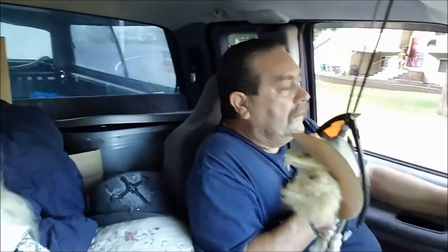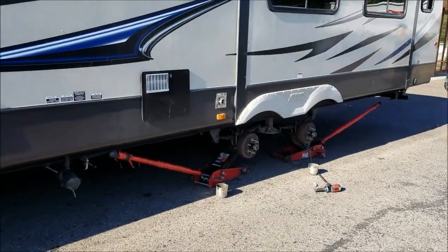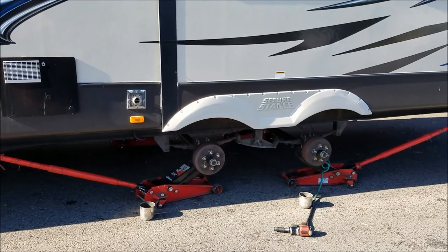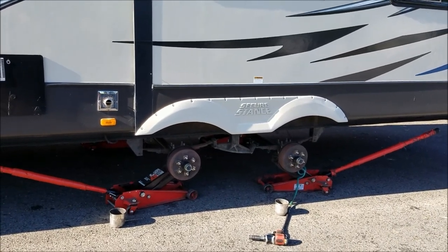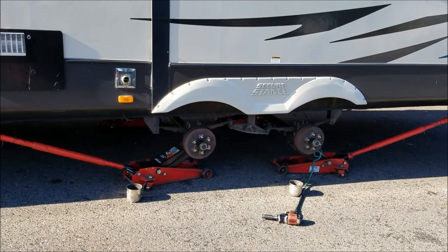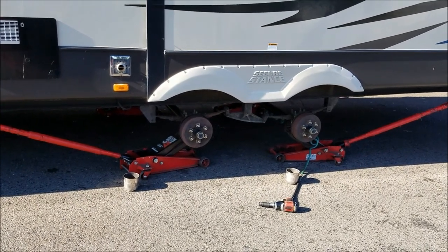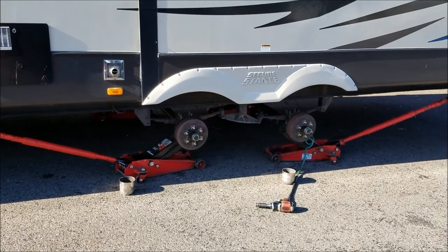So any kind of sway or bouncing, the Load E will help with that. We'll get some more video when we get it up in the air. We had to get up at six o'clock in the morning to go get the tires and load the whole trailer up. We're on our way to get our new Goodyear Endurance tires — China bombs we used for three years, probably about five or six thousand miles.